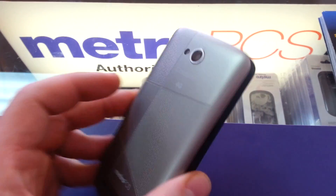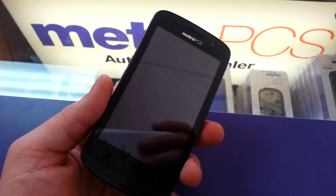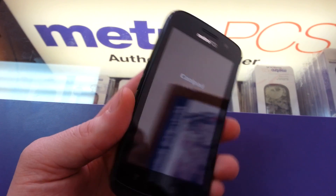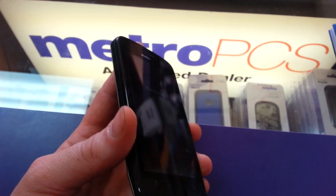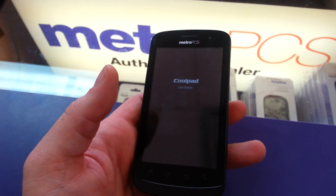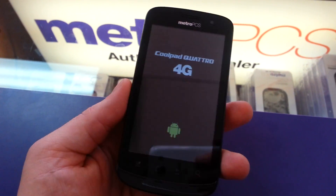FramaRoot works for quite a few devices actually. Through the link below it will bring you to XDA Developers where you can see a full list of all the devices it works for. It's actually really easy to use, and the download is just right around 1.9 megs — it's not that big of a file.